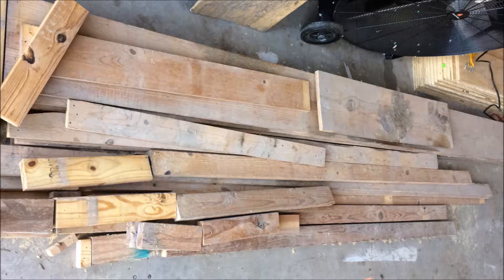Finally got it all broken down, stacked to the side and out of the way, and now the real fun begins. We can start reinforcing the wall and that will be our next project. Thanks for watching and we'll see you in the next video.